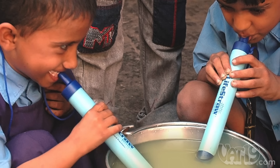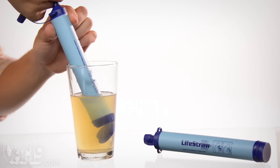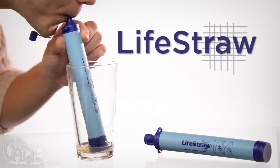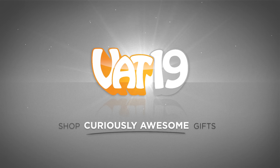When you buy a LifeStraw, the manufacturer provides a year's worth of fresh water to a child in a developing country. Buy the amazing LifeStraw now at Vat19.com.